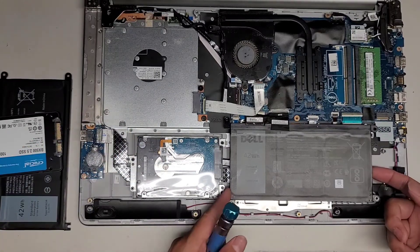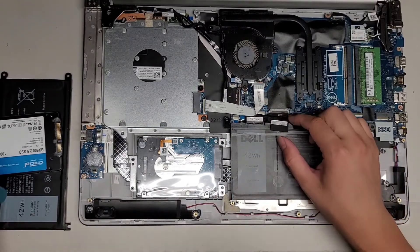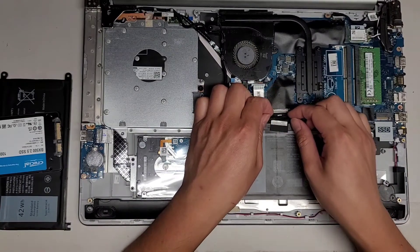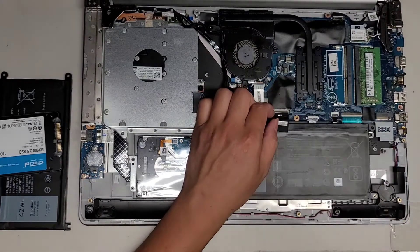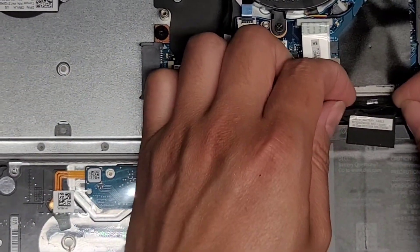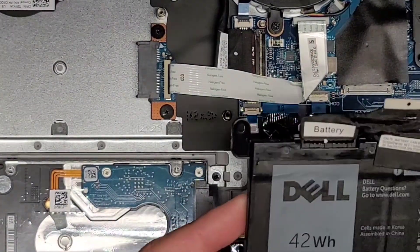Let's go ahead and continue removing the battery — you remove the four screws. To disconnect the battery connector, I grab the wings with my fingernail and wiggle the connector as I pull it, and it comes out just like that. Let's go ahead and pop this out.